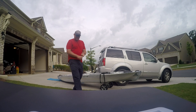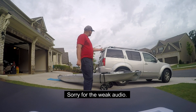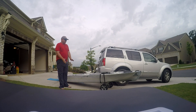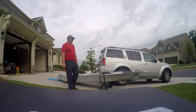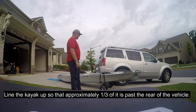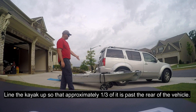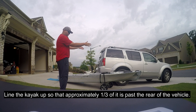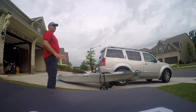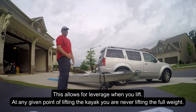The first tip is to use bath mats on the back to protect your vehicle. The second tip is to make sure that you bring your kayak about two-thirds up to the back of the vehicle, so it's about one-third over the rear of the vehicle. What this does is it helps give you leverage when you lift it up.